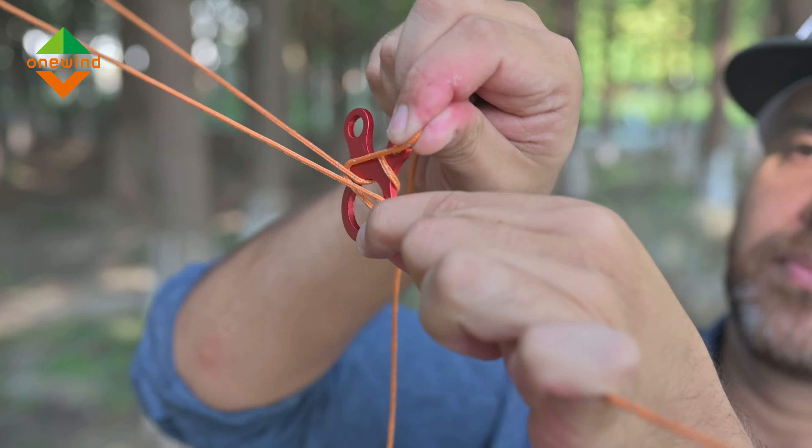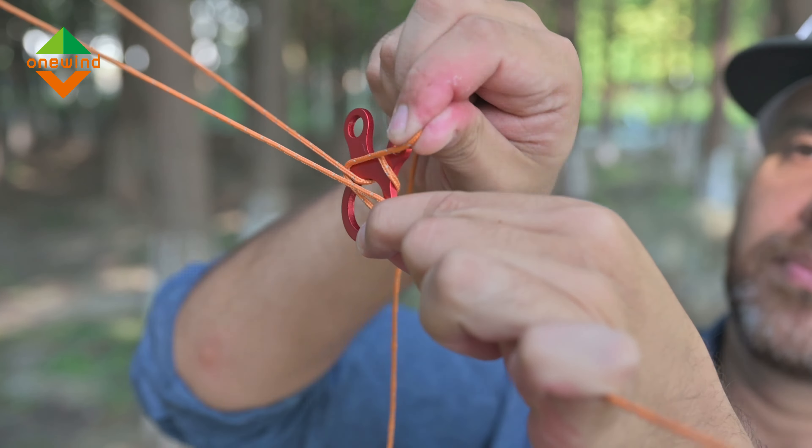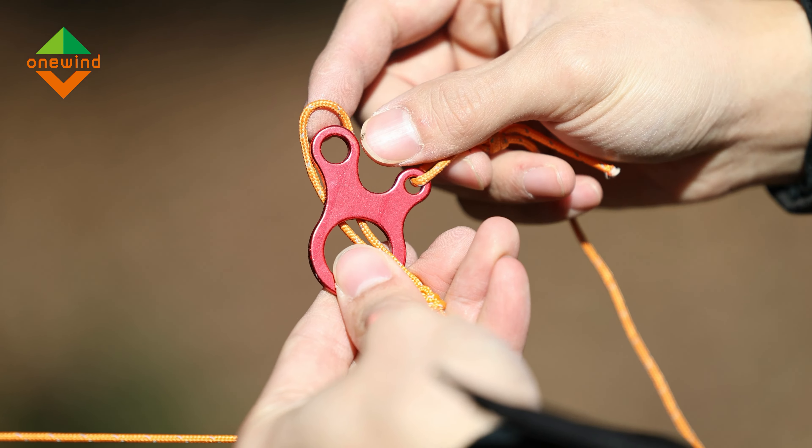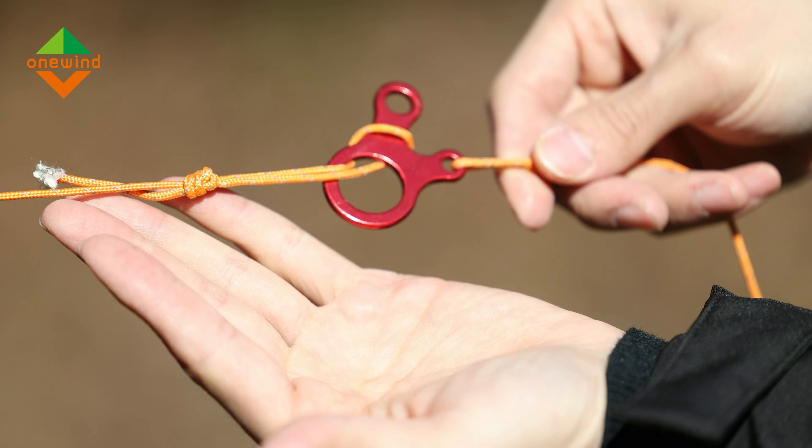What's great about it is you don't need to spend time doing knots. You can also connect two guylines together using the guyline tensioner and make an extra long guyline if needed.